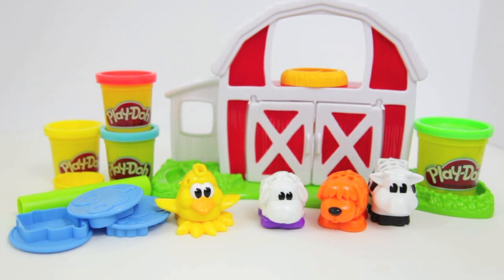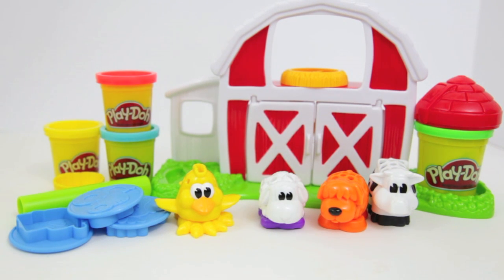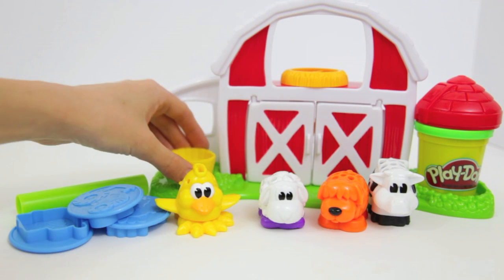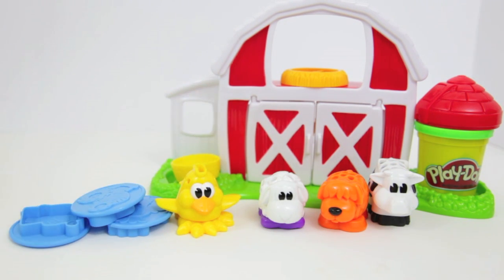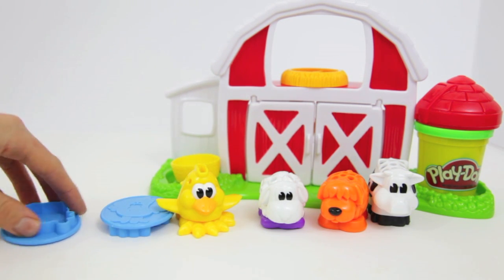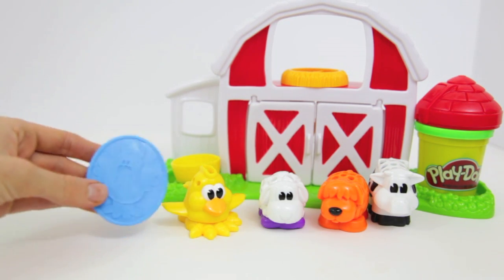This playset includes four canisters of Play-Doh, and one of the canisters turns into a Play-Doh silo. It also includes a basket to collect the chicken eggs, a rolling pin, and three molds: a tractor mold, a cow mold, and a little chicken mold.